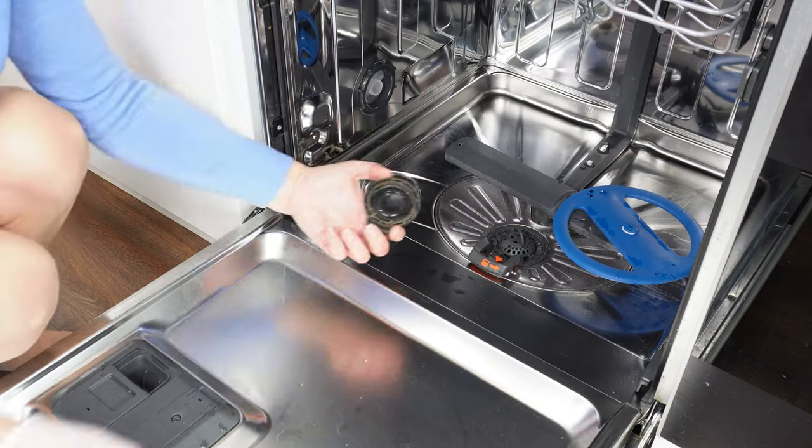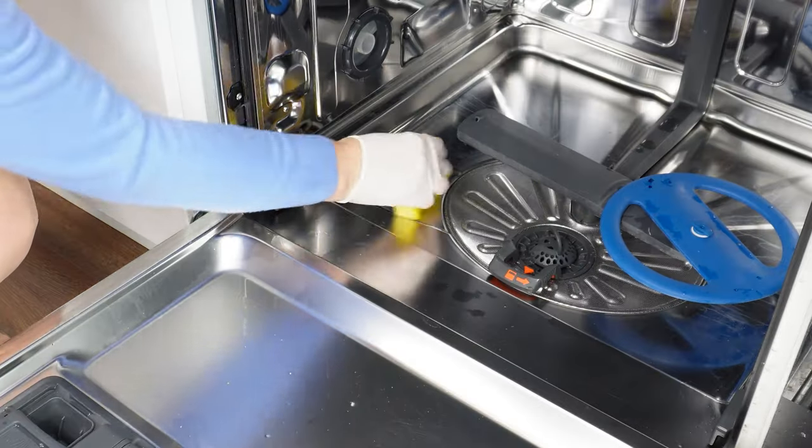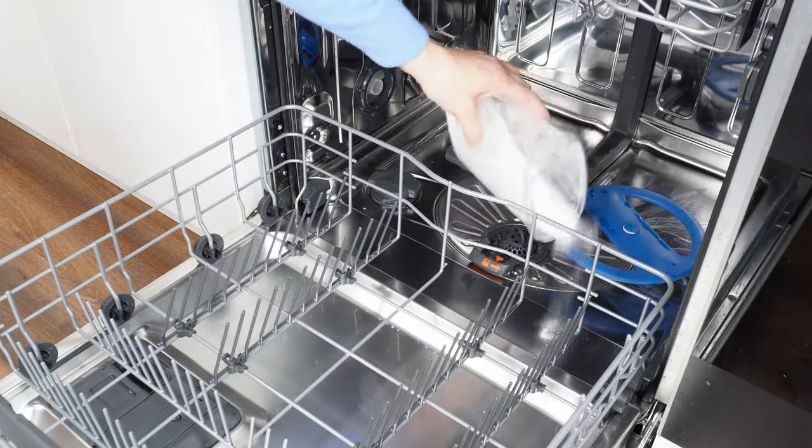Unscrew the salt container. You will see if dirt has settled on the cap — remove it and screw it back on. Then sprinkle a good amount of baking soda on the bottom of the dishwasher and let it cover the entire bottom.